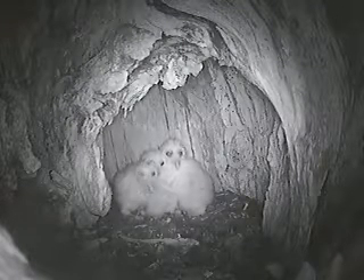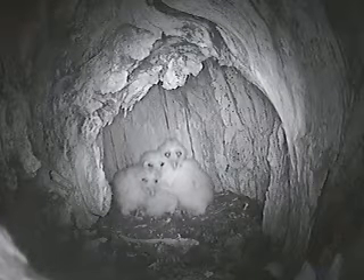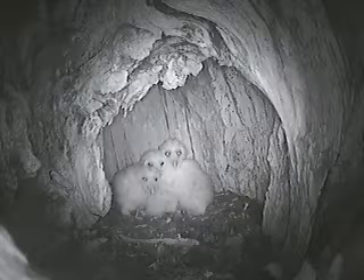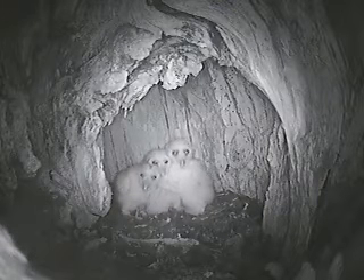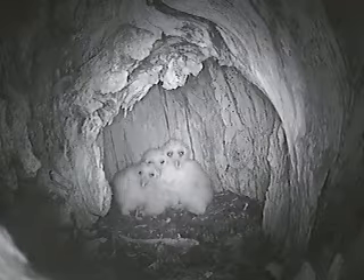Oh boy, a bunch of cuties up here. Let's see what's going on with this PTZ.